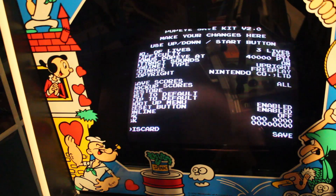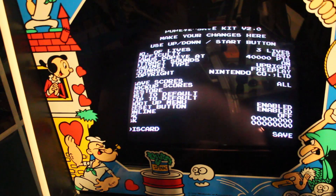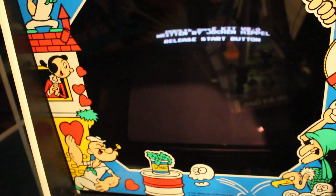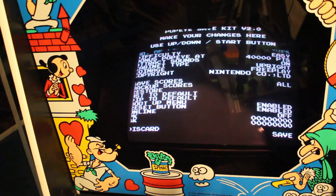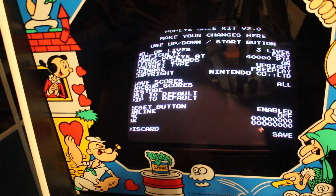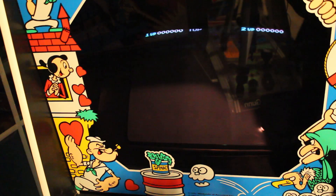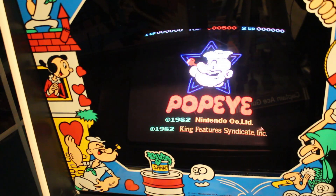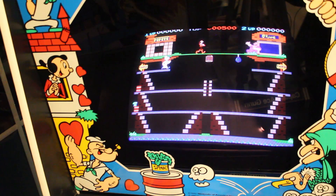I think I've got a sticky button. Yeah, my player one button is sticky. Things to fix today — and the joystick is sticky too. There we go — we're in. Scores I can actually beat. I need to turn down the volume too, it's a little bit loud. I should do that now while I have it open. But all right guys, that is the Highscore Save Kit installed on the Popeye arcade machine.